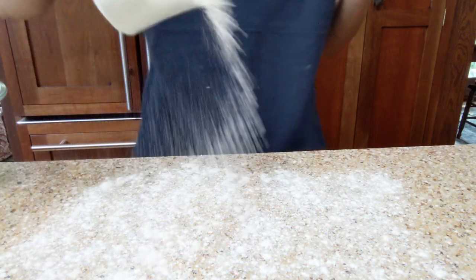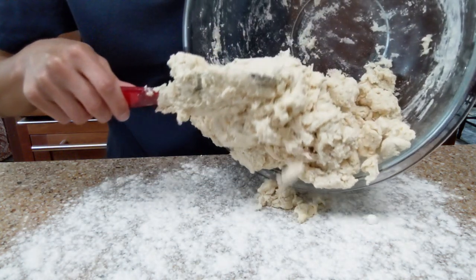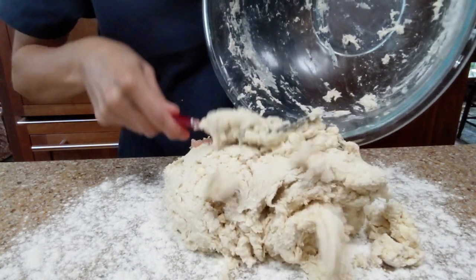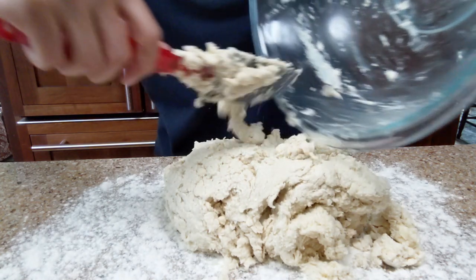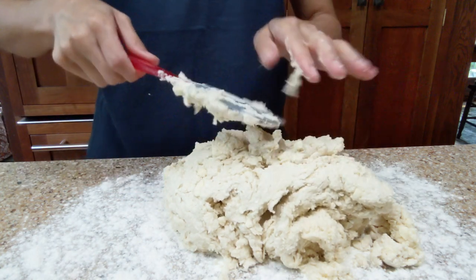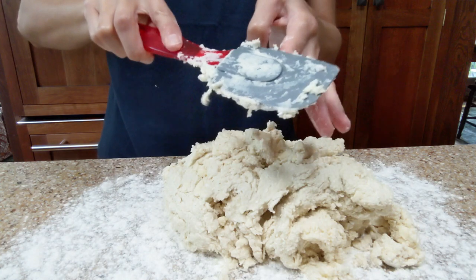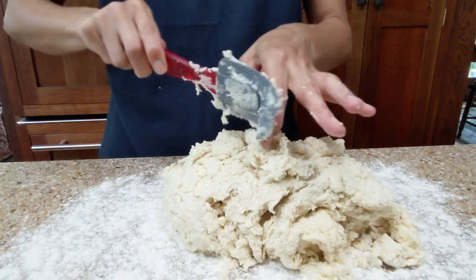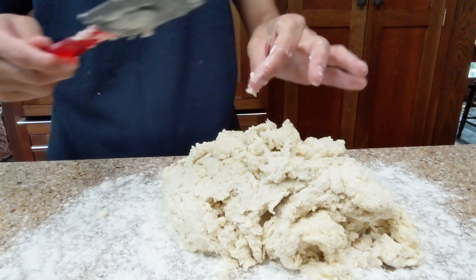A generous coating of flour on the surface — not swimming in flour, but generous. I'll dump it out. It's not a big deal that it's falling apart. The dough's going to be sticky in some places and dry in other places, but we'll fold it all together. This recipe really comes together in no time. My oven is preheating to 400 degrees with the rack in the center. This recipe makes 12 biscuits. If you wanted to make your biscuits sweeter, you could add about a tablespoon of sugar.